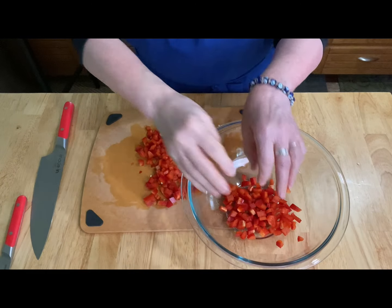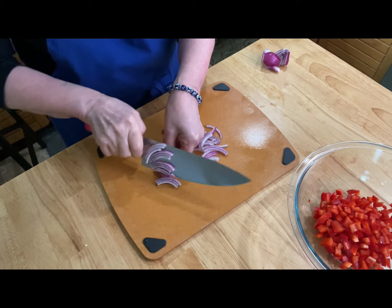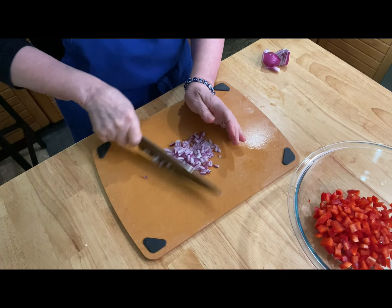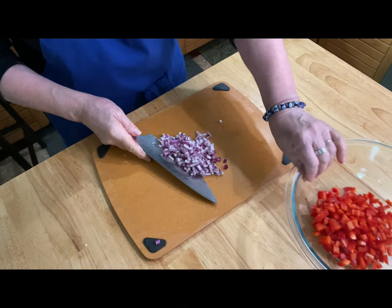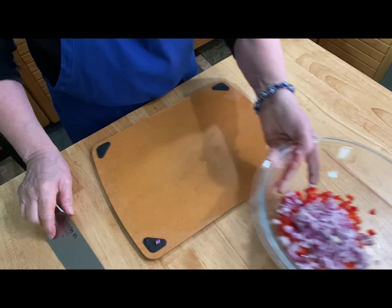My multi-grain and bean salad is starting to come together. I've cut one half of a red pepper and diced it small, and now I'm taking a red onion — you could use some scallions — and we're going to add that to the bowl. Put that aside.